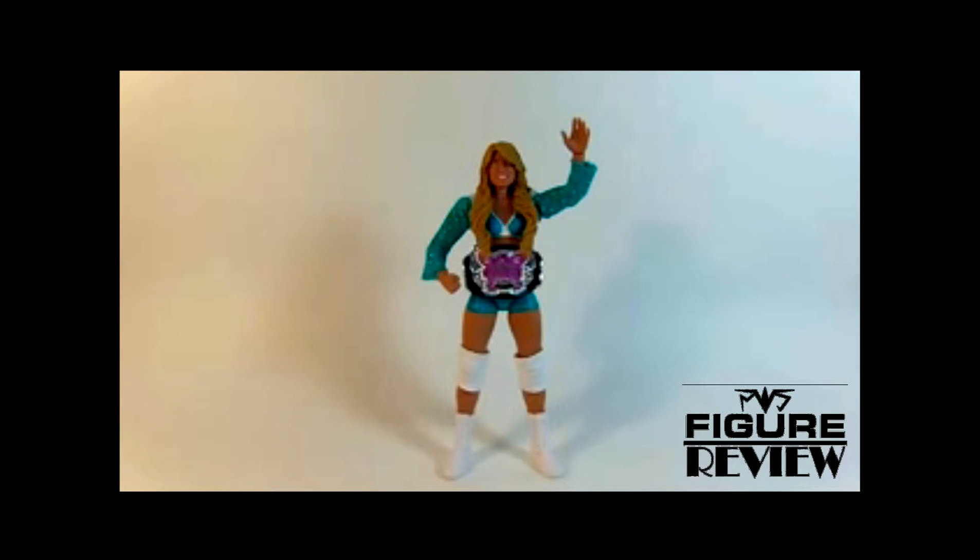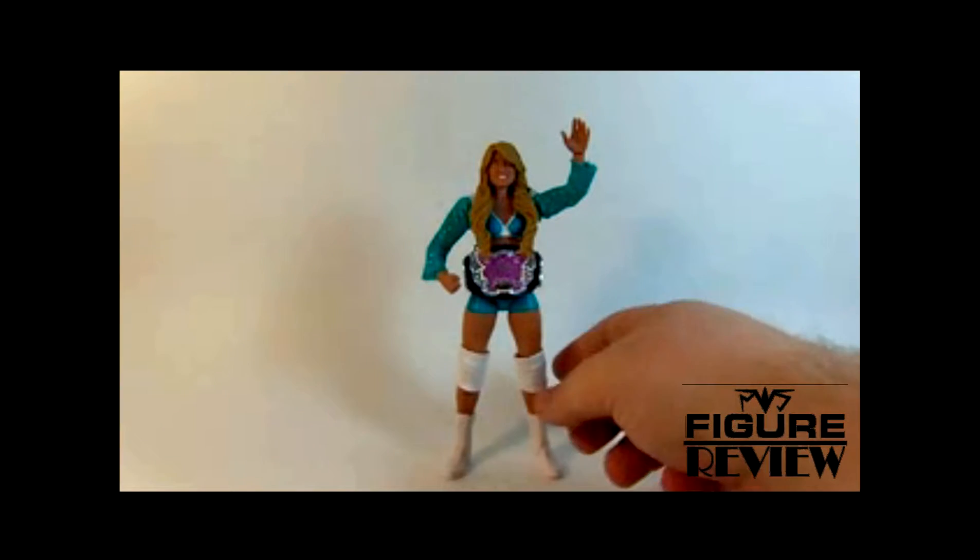Now of course this figure had very unfortunate timing, because Kelly Kelly was already hitting the bricks before this figure came out. So that's kind of sad, but at least she was the first Diva to get an Elite.